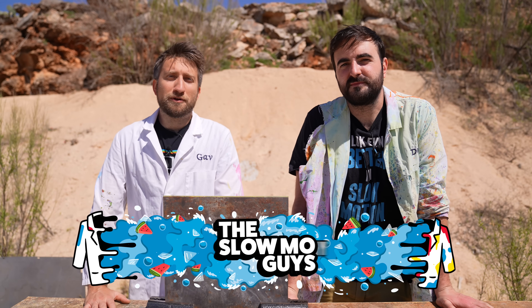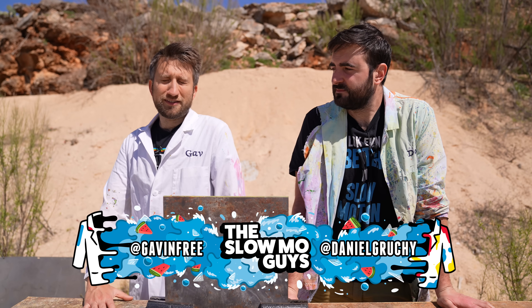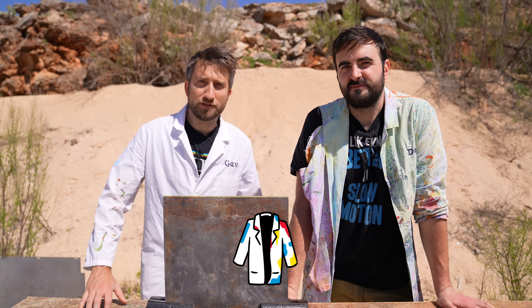Hello, I'm Gav. I'm Dan. We're the Slow Mo Guys on a firing range on an exceptionally bright day, which is what we need for slow-mo.